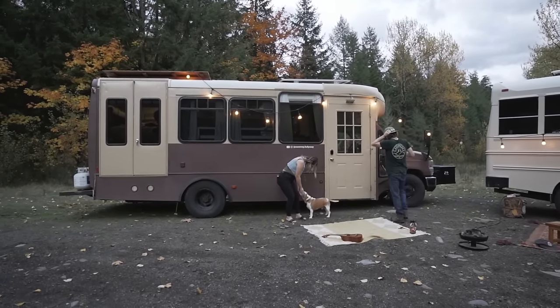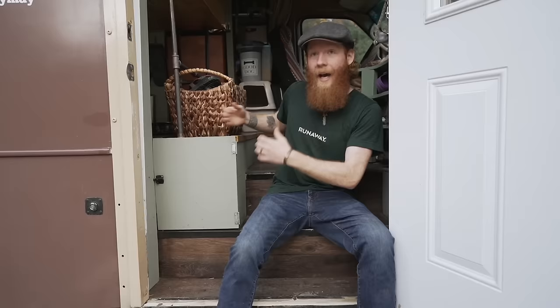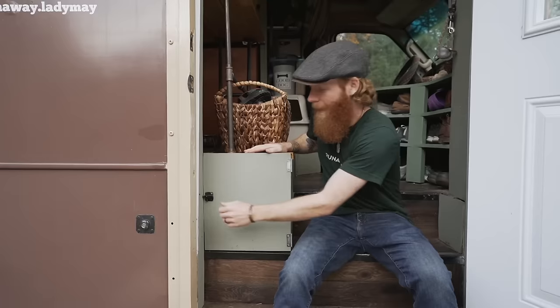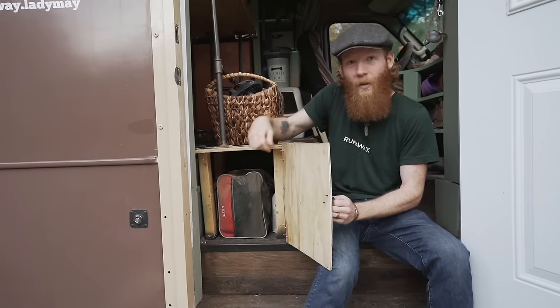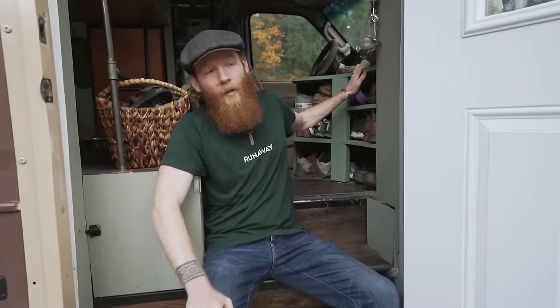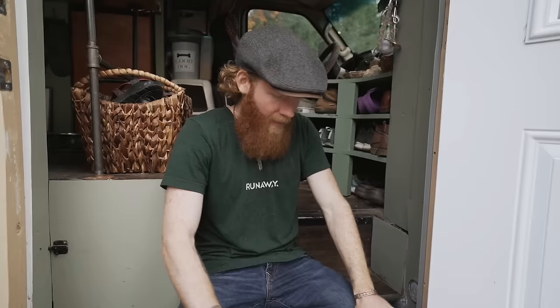Right at the entryway we have our steps. We extended the floor of our bus out for a little bit of extra space — it's all up on a platform. Since we had extra space, we put in a little secret storage compartment there. Past that we have a shoe rack and a little driving console. We cut it out to flow with the bus, giving us the most storage without cutting into the entryway. There are also a couple of cup holders for when I'm driving.